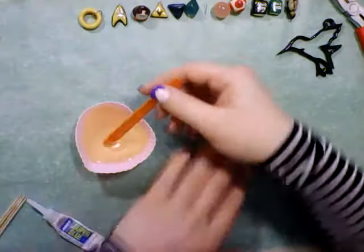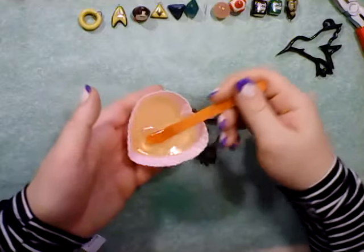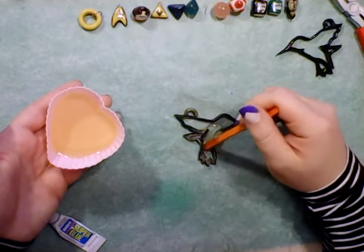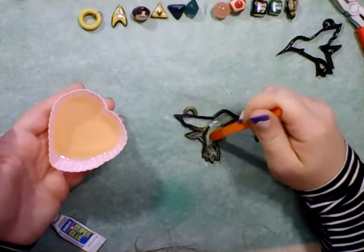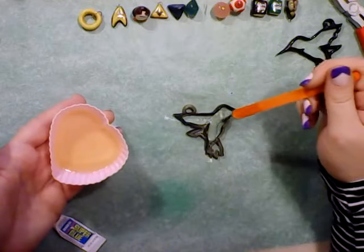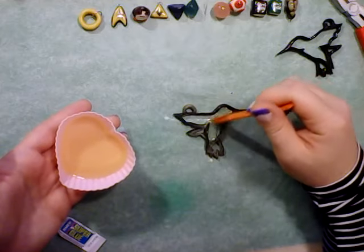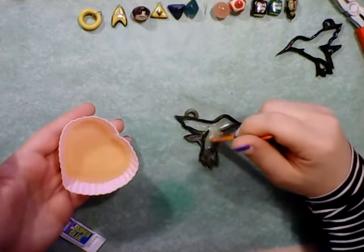I've already got my resin mixed up, and what I'm going to do is just test and make sure this hold is on good. I'm going to fill the bottom of the bezel with just a little bit of uncolored resin. I'm going to be doing this resin colored with my dyes, but I want to dye the resin in the bezel itself and see how that turns out — see if I can get some better individual reactions from it by doing it this way. Just press it around inside of the bezel a little bit, because it just needs to be a thin layer on the bottom for now.